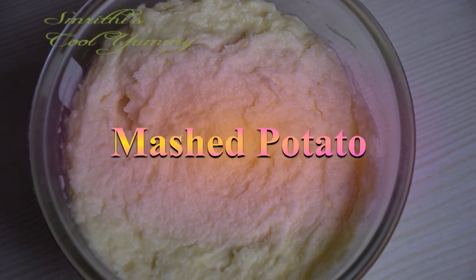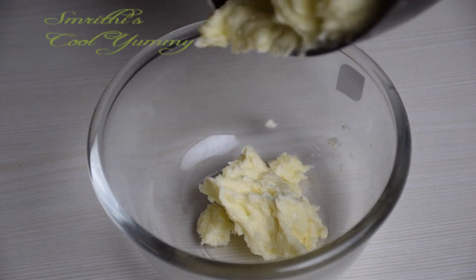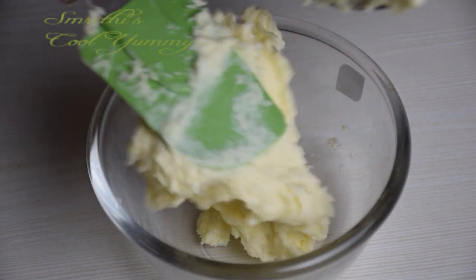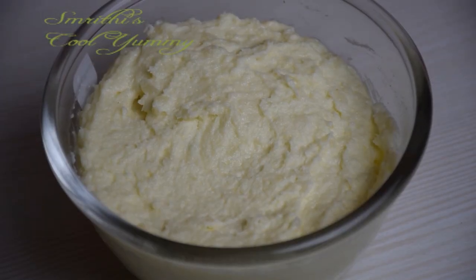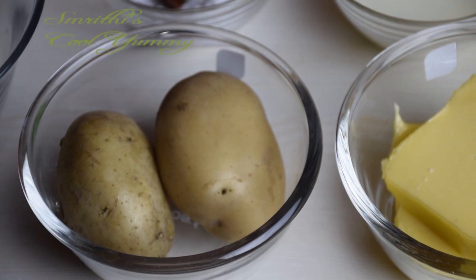Hi everyone, welcome back to another video which is smashed potato. This is a very easy recipe and there are some simple tips and tricks to be followed to make it easy.